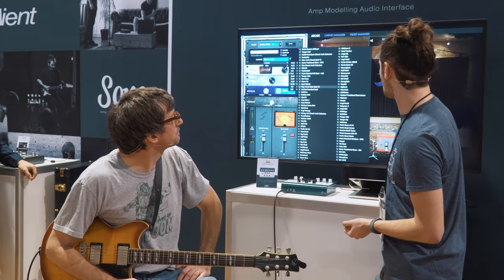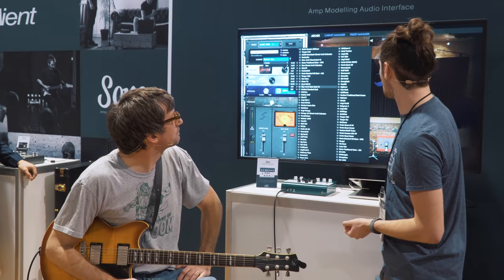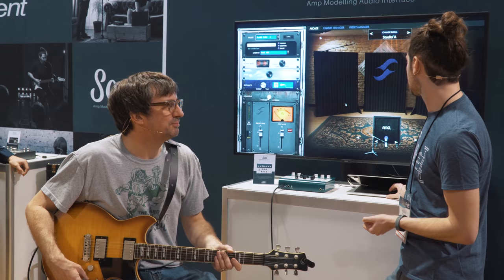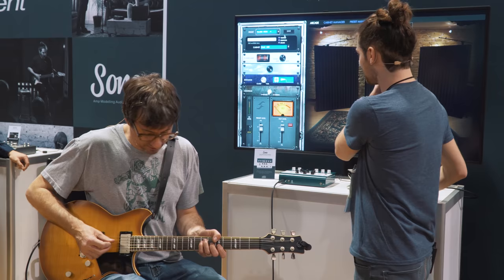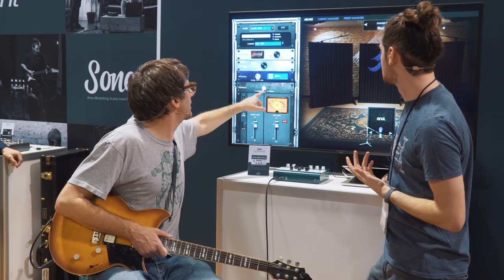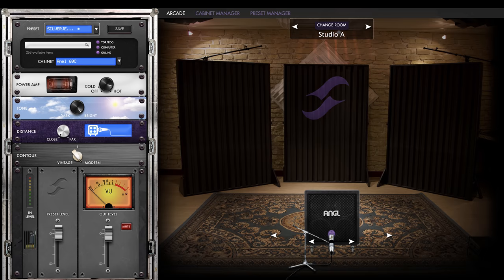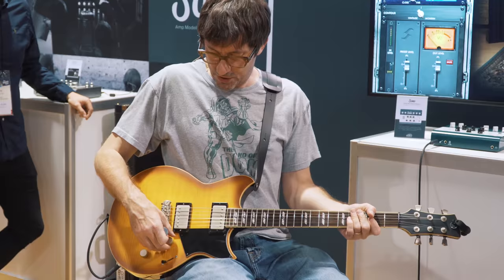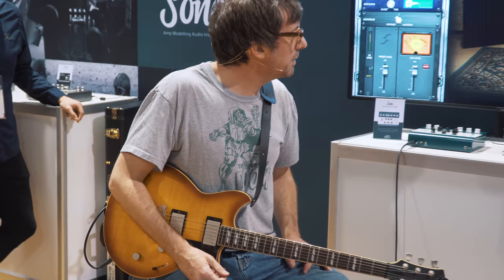What should we try out? Something a bit more modern — the Angle 60. So now we're into a 4x12 instead of a 1x8. This one's going to be much more meaty and beefy — a lot more scooped. Let's get a close mic and modernise it a little bit. We can try a different mic as well — this is not going to suit your sound at all. Try a ribbon mic.